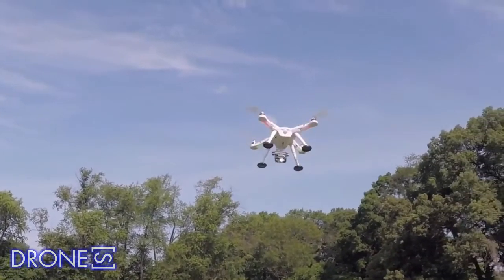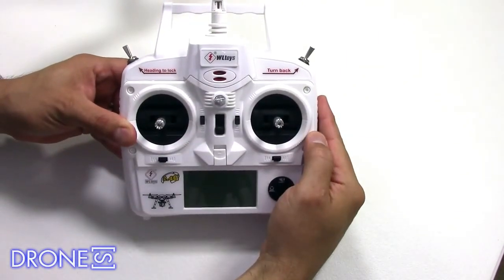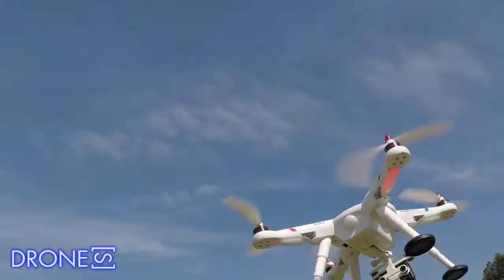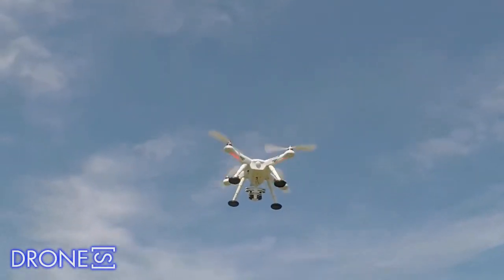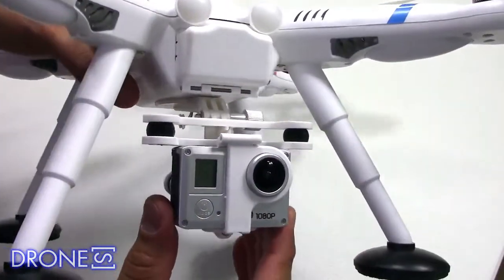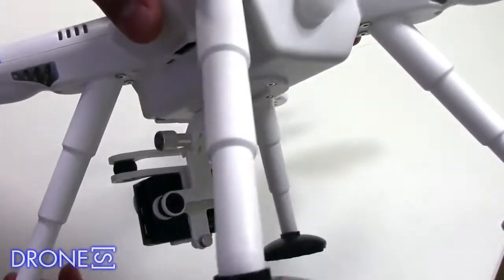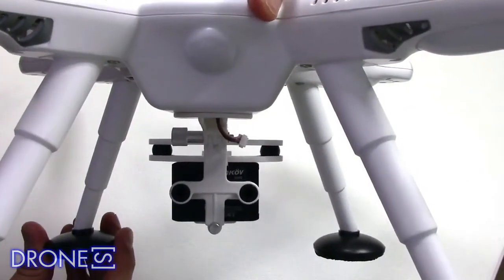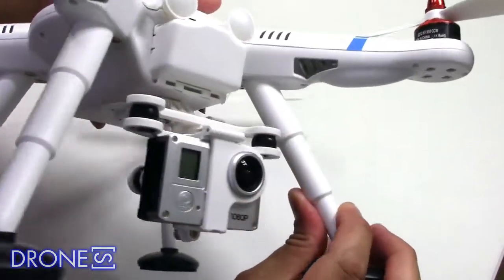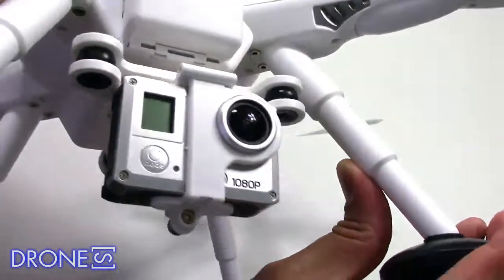However, you can buy 2200mAh batteries with similar dimensions for one-third of the price, making them much better value, albeit with a shorter 8–9 minutes of flight time. Recharging the standard battery with the flimsy-looking bundled charger takes a long time — almost 2 hours in our tests — meaning spare batteries are essential. The WL Toys V303 is a great alternative to a Phantom if your budget won't stretch. In fact, with a gimbal and camera, the V303 works out at roughly one-third of the price.